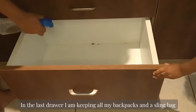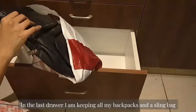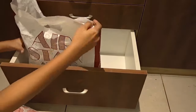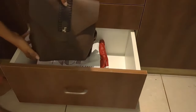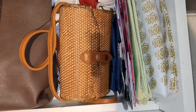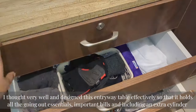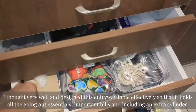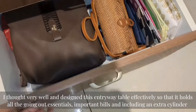The last drawer is a bit more spacious compared to the other three. Here I am keeping all of my backpacks and a sling bag along with some gift covers. I thought very well and designed this entryway table effectively so that it holds all the going-out essentials, important bills, and including an extra cylinder.